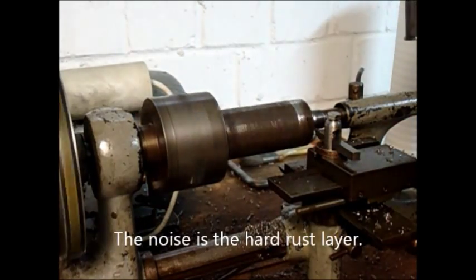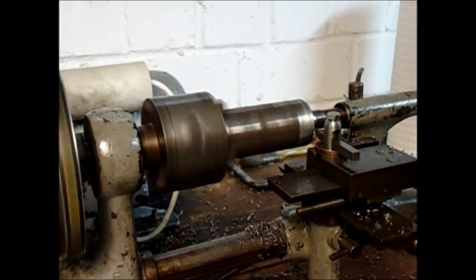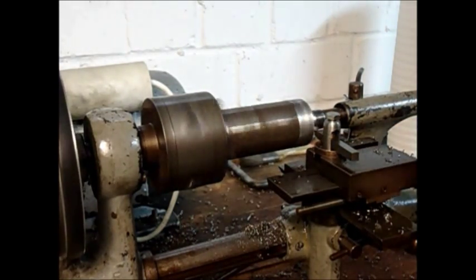We will now be creating a round diameter and then we will see what size we want to make the lathe dog.